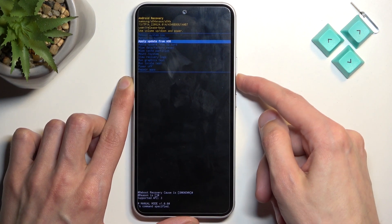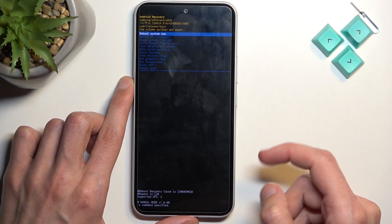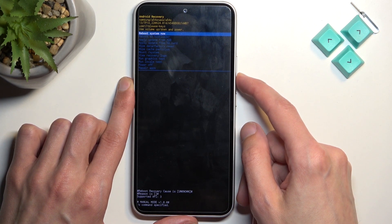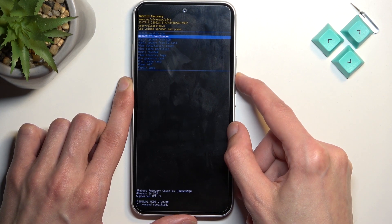In this mode we'll need to use the volume keys to navigate up and down, and the power key will be used to confirm whatever is selected. Going over the options: we have reboot system now, which takes us back to Android, and reboot to bootloader, which takes us to fastboot mode.